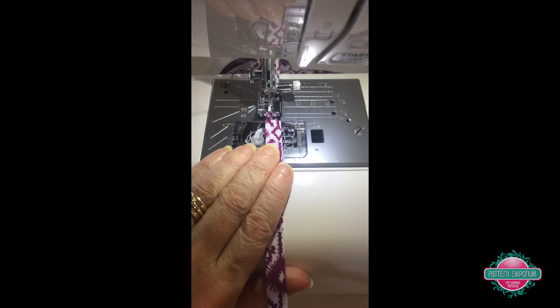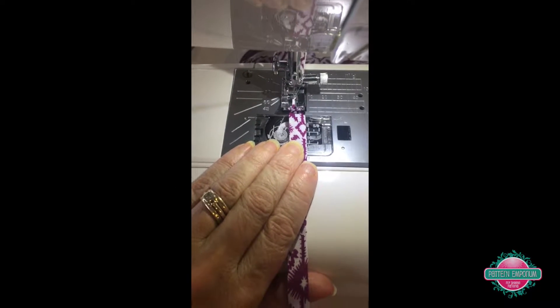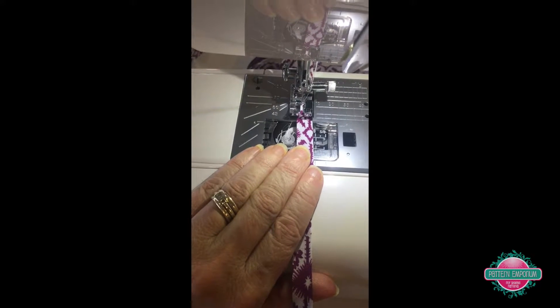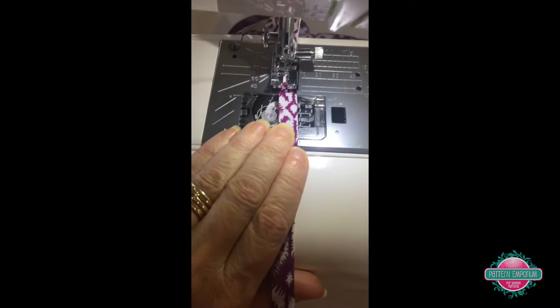So this is binding with a quarter of an inch seam foot — excuse my yellow fingernails, it's turmeric. I'm making Vietnamese beef curry this morning. Okay, let's go.